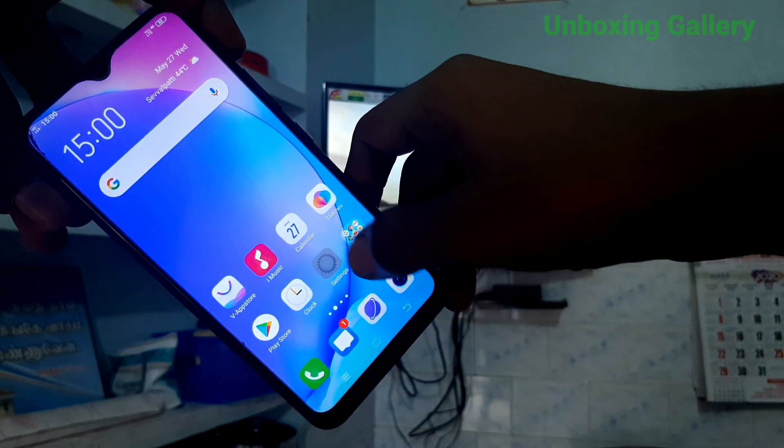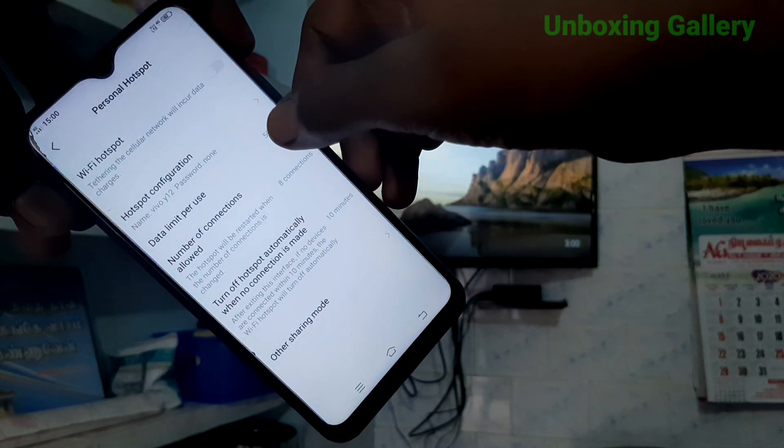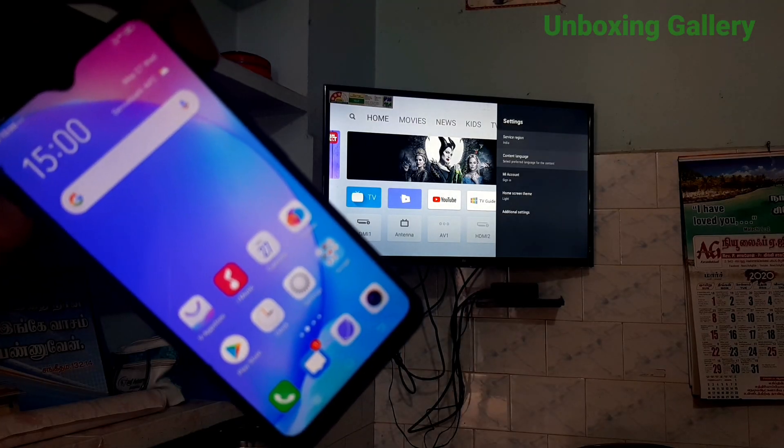First of all, go to the settings in your phone, then choose Personal Hotspot, and then enable Wi-Fi hotspot.